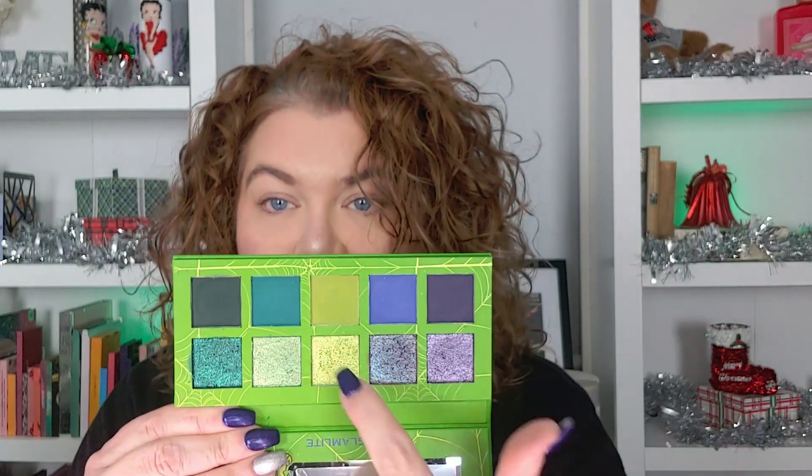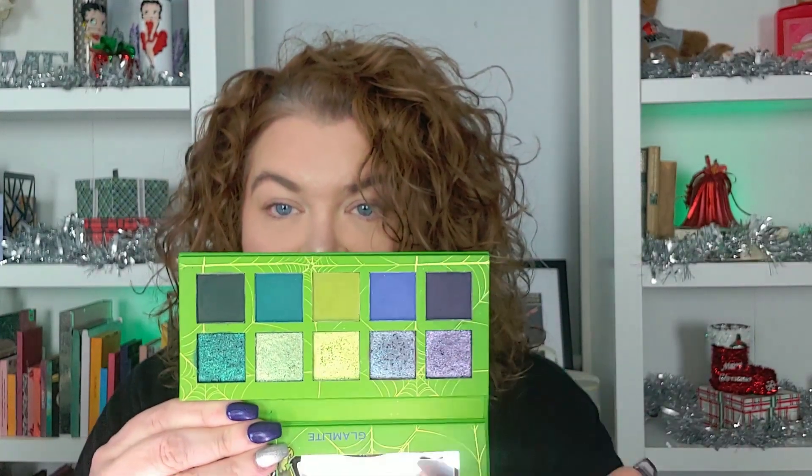I'm really happy it turned out this way because of the two, the Creeps and Crawls is the one I'm more likely to gravitate toward — I'm not really big on this quad right here. But I told her that makes me kind of go out of my comfort zone a little bit. So I'm really happy that it turned out that way, and I'm excited to use this palette.